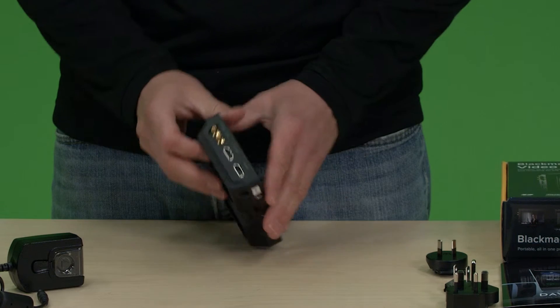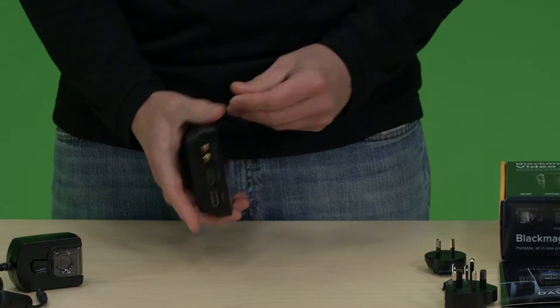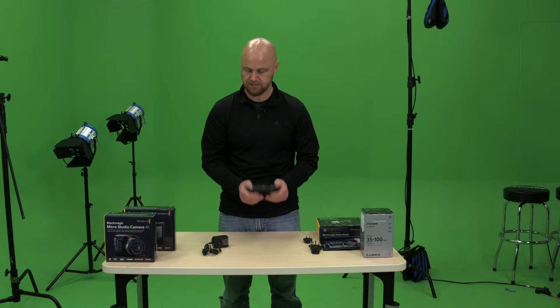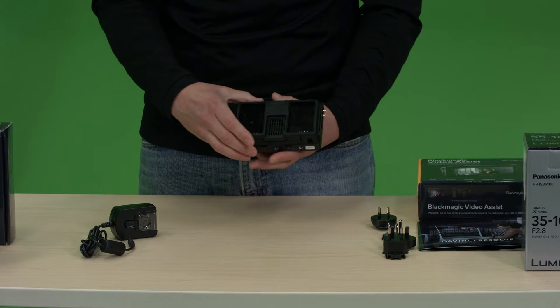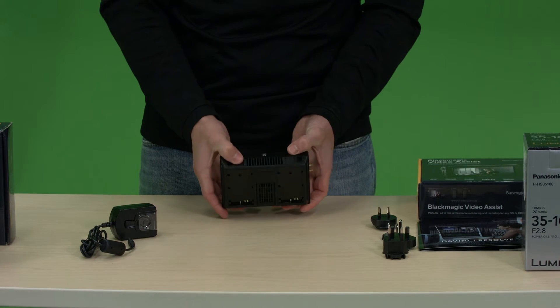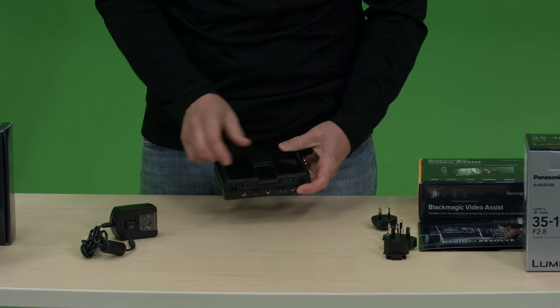On this side you have your SDI in and out, and HDMI in and out. It's a nice sturdy piece — not too heavy, but it doesn't feel like junk that's going to fall apart on you. I like that it has two battery ports on here and two locking battery buttons.